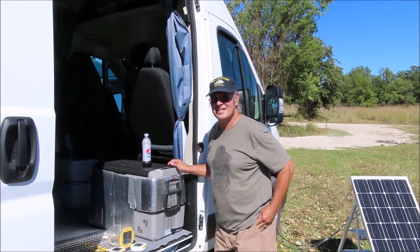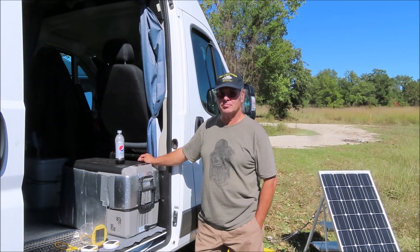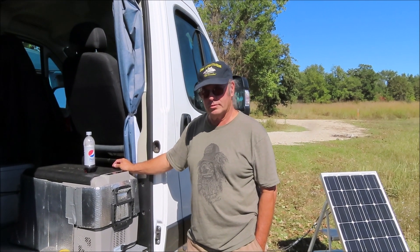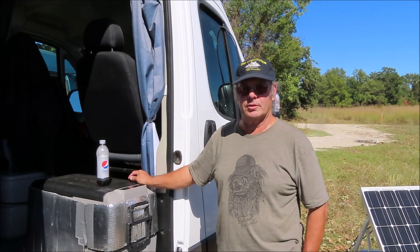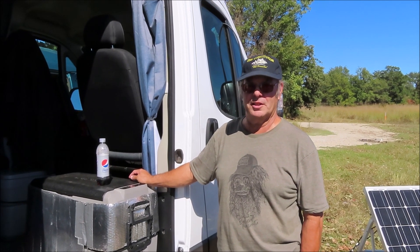I'm here with Bill and his brand new Dodge Ram. He's gonna give me a little tour. So you just started the build? Yeah, I've built the walls, the beds, and the floor. And then we took it out camping to see what else we needed. This past week I put in some shelving. We'll see if that suffices, then modify again.